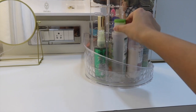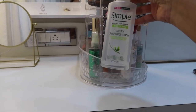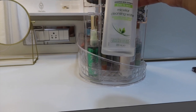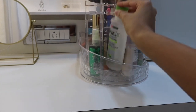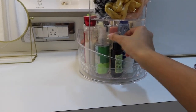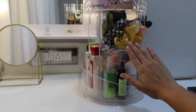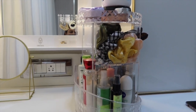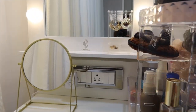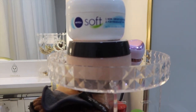I also have my makeup remover here — the Simple Micellar Cleansing Water, which is my third or fourth bottle. I totally love it because it's not harsh on your skin, has no harsh chemicals, and no artificial perfume. Then I have my body lotion, a face mist, hand sanitizer, and scrunchies up top. There are two shelves with ample space — I've also kept my moisturizer, makeup removing balm, and detangler here.